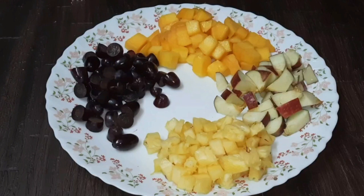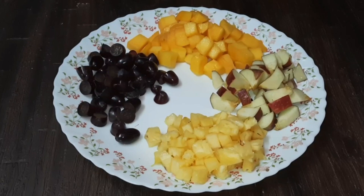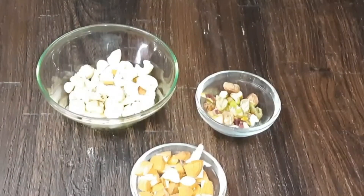I will add 4 fruits in equal quantities: 1 cup of grapes, 1 cup of pineapple, 1 cup of apple, and 1 and a half cups of mango, because I will add a taste of mango flavor. I will also add vanilla flavor in the custard powder.